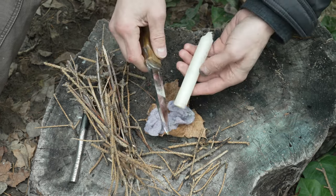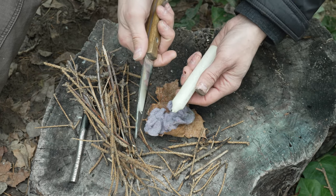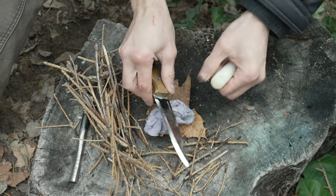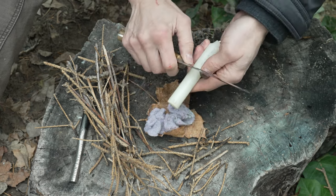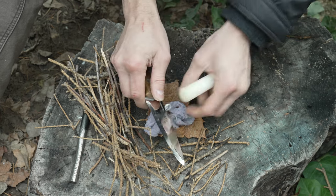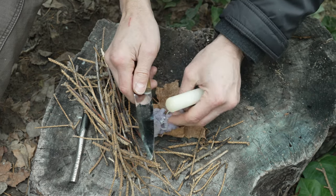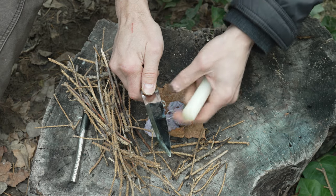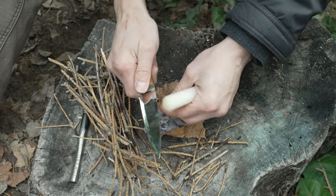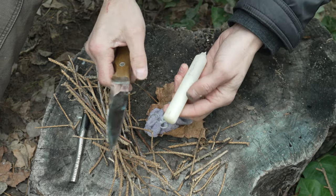One quick tip with dryer lint: if it's not holding a flame well enough, introduce some wax. Take the spine of your knife and shave off a few curls from something like this small five-hour survival candle. Put a few shavings inside your dryer lint — when the lint catches, the wax melts and it'll extend your flame significantly, maybe a minute or two, where dryer lint by itself burns out in about 30 seconds. It doesn't take a lot and barely makes a dent in your candle.